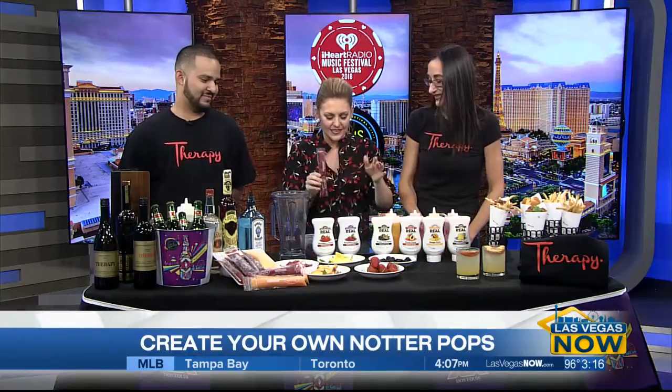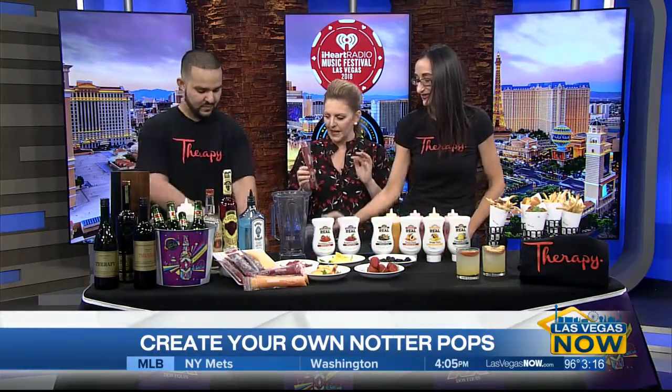You call these Notter Pops? Notter Pops, yes. This is reminiscent of those ones that we used to just suck down as kids. So help me out here — how do we make these?